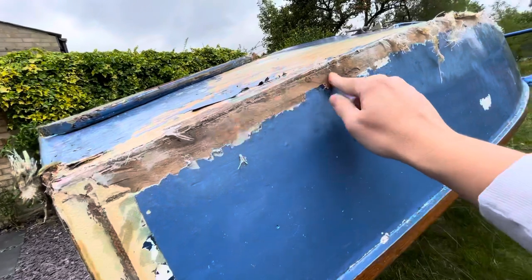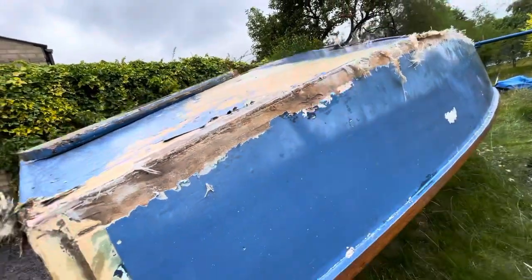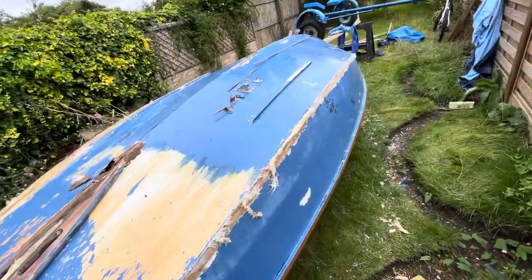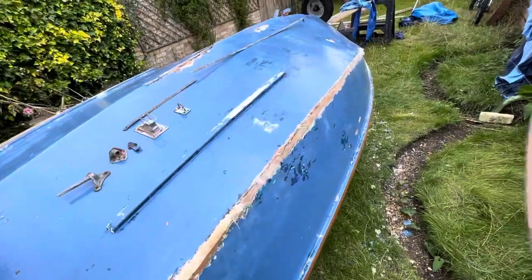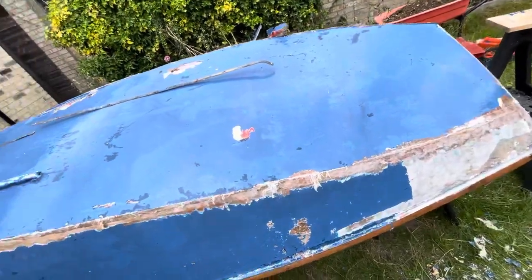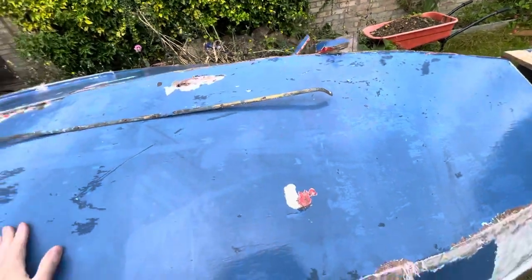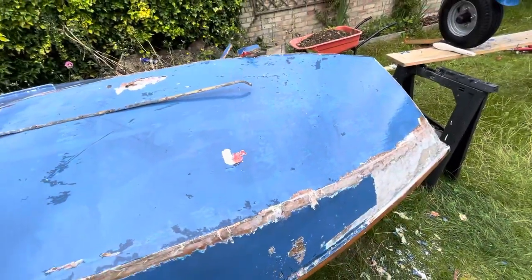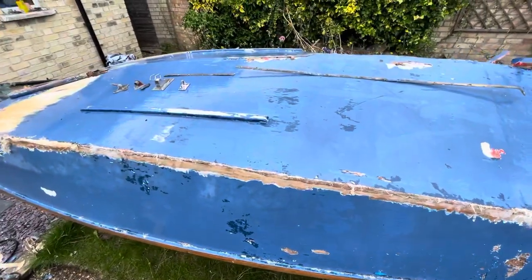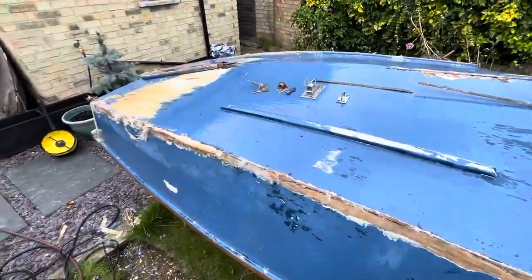This top side also is showing quite a few signs of rotting and delaminating, and I'm just getting the sense that actually this is starting to become end of life for this plywood. It's marine ply. It's 50 years old — it's had a very good innings. But realistically, if I'm going to trust this boat at sea, I think it needs to be re-skinned. And that breaks my heart a little bit, but I'm going to try and keep it alive as best I can.